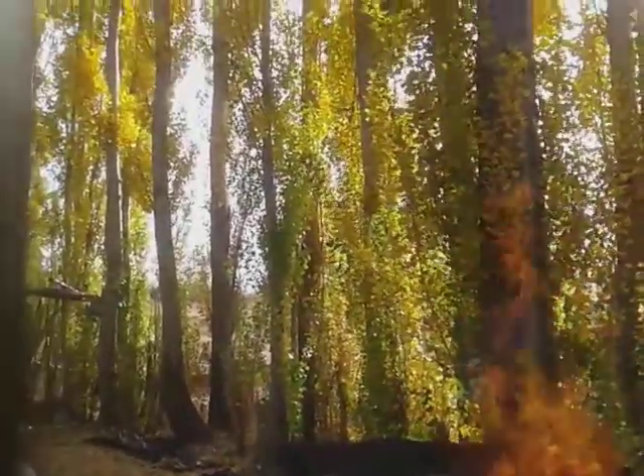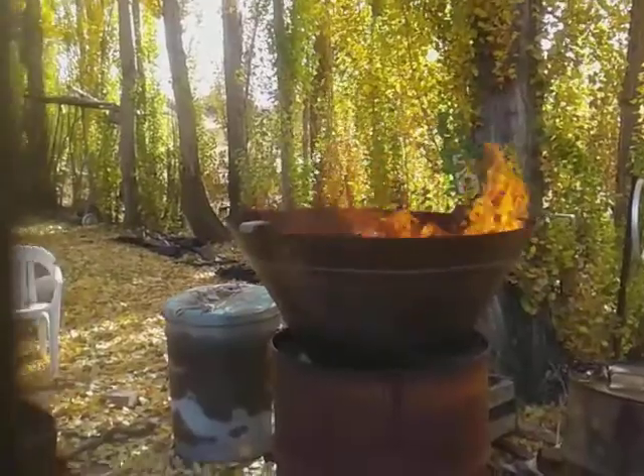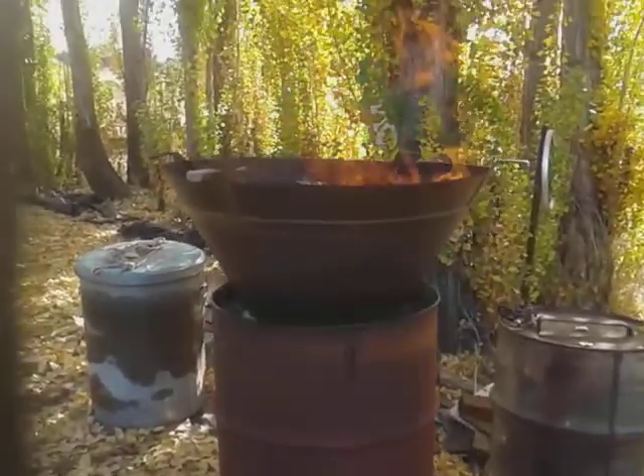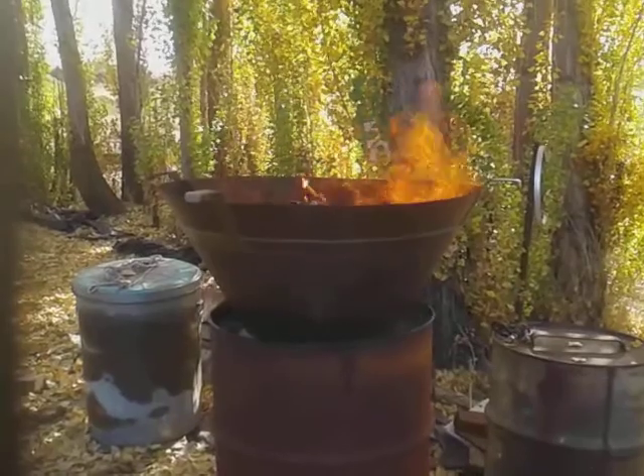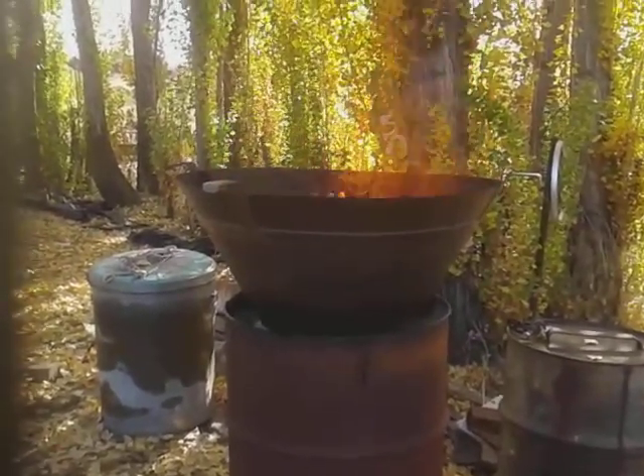It's roaring now, and as you can see there's no smoke. When I started up there was a little bit of smoke, but now it's fine. Anyway, it'll burn for a few hours.